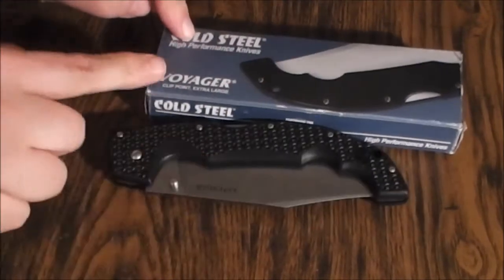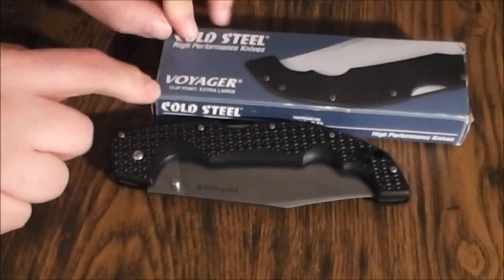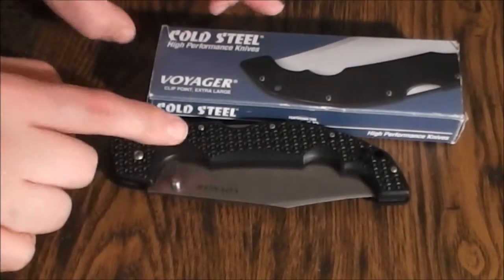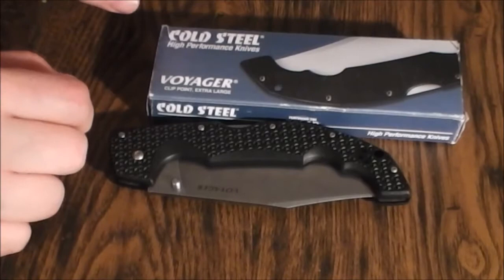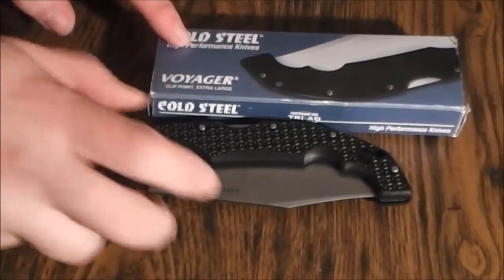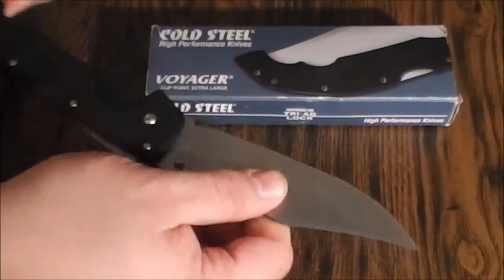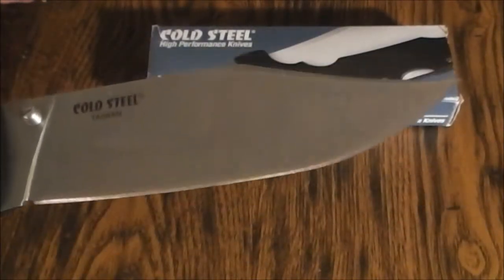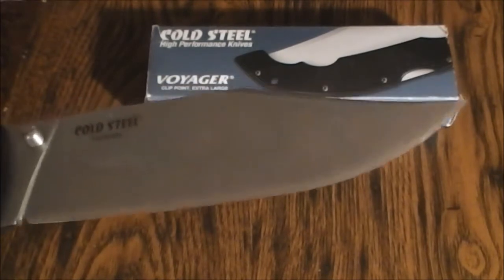As you can see here, Cold Steel — it's a Voyager, extra large. I think this blade's five and a half inches. This is the clip point version.